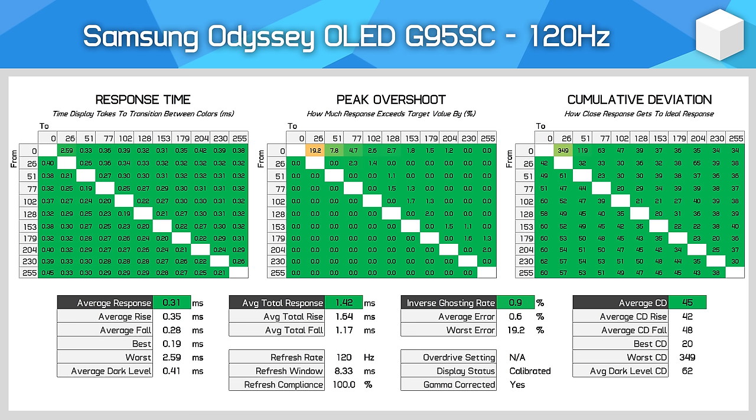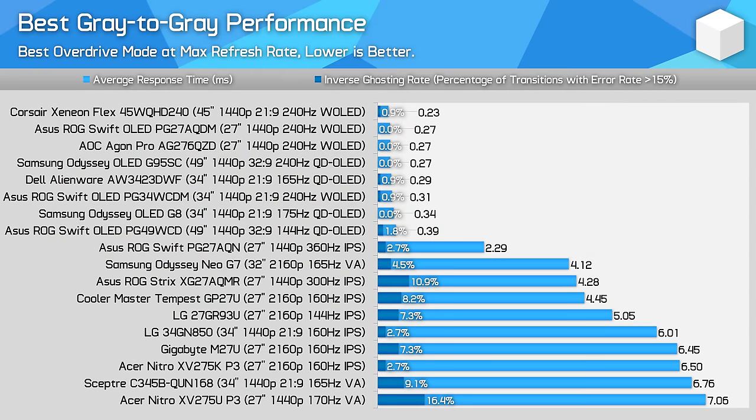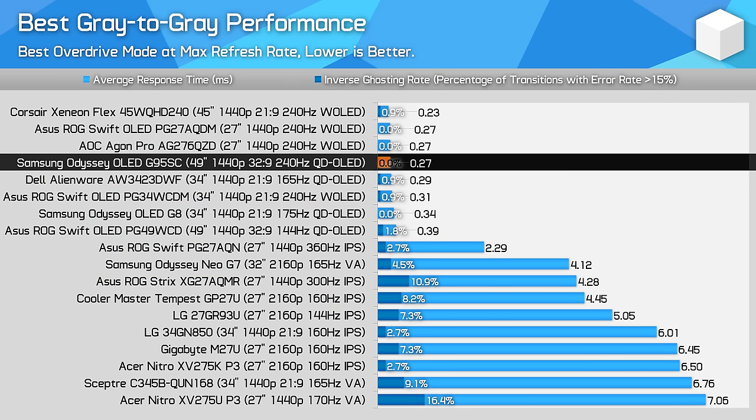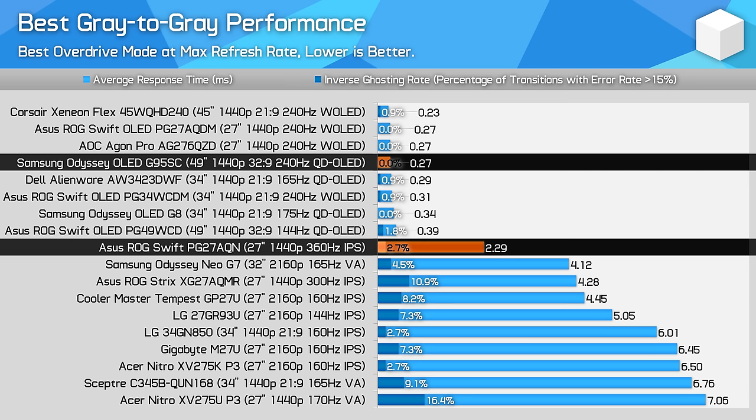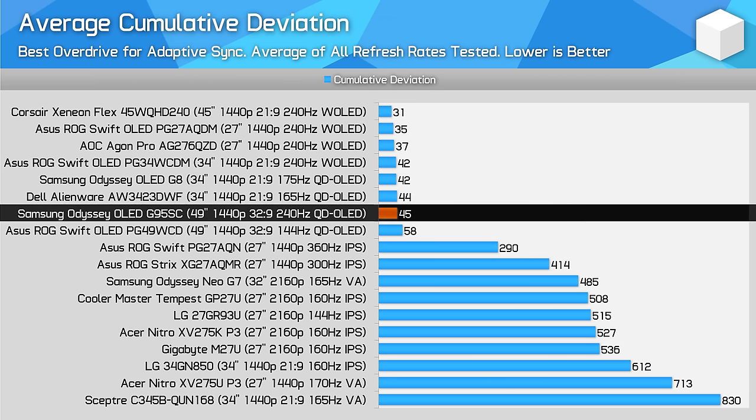The best part of how OLEDs function is that performance is basically identical at all refresh rates. Whether testing at 240Hz, 120Hz, or 60Hz, we're still seeing about a 0.3ms response time average. LCDs typically get slower as the refresh rate decreases, but that isn't the case here, so the OLED G9 offers a single overdrive mode experience without any overdrive settings, as they aren't required for an OLED. There is effectively no difference in response time performance between this QD OLED and other OLED monitors. As the OLED G9 has a high 240Hz refresh rate, its motion clarity is excellent, and the gap between OLED and LCD only grows when looking at average performance across refresh rates.